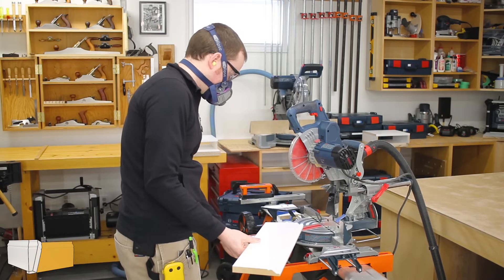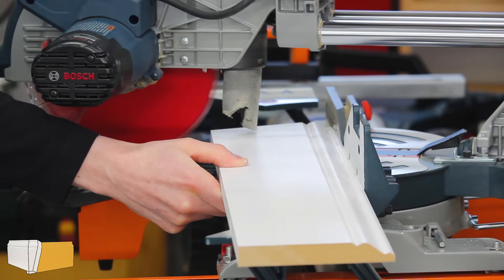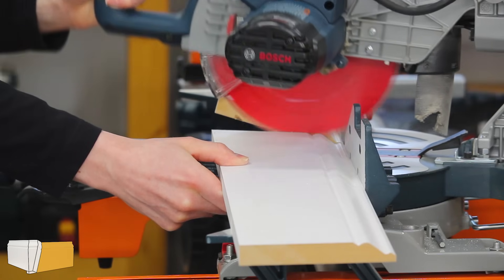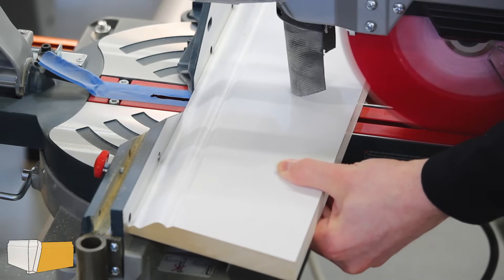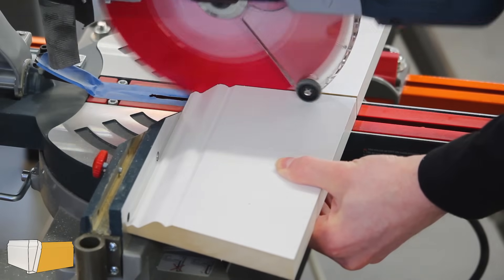Then I swung the saw 15 degrees to the left and made the angled cut to start forming piece D. The short point of this cut goes at the top of the baseboard. With the saw back at 90 degrees, I cut piece D to final length, which is just an arbitrary length for this demonstration.